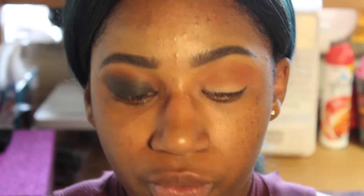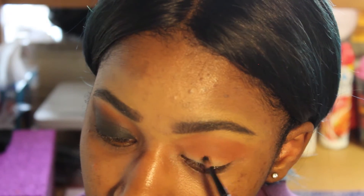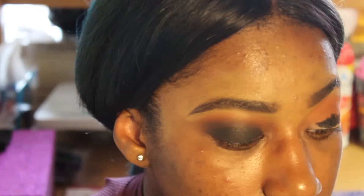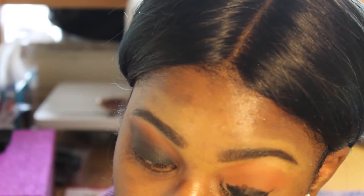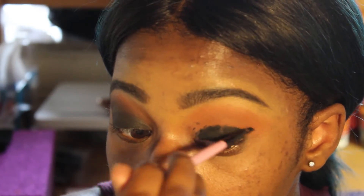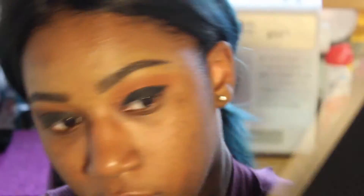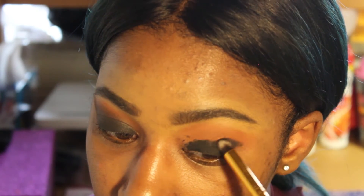Now I'm taking this black Elf gel eyeliner and I'm gonna take this on a small brush and just put that liner all over my lid to give the shadow something to stick to. You have to move quick so this eyeliner does not dry out, because if it dries out you're just stuck. Now I'm taking a matte black shade on a pencil brush and I'm just gonna put that shade in my crease and all over the liner.